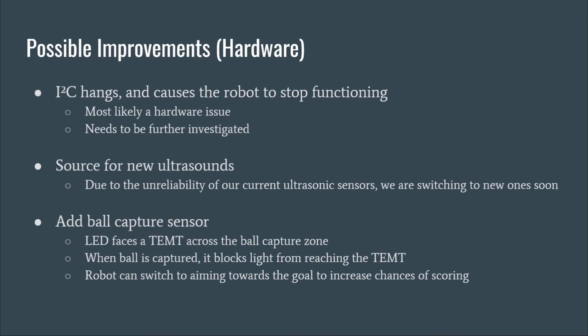There are a few hardware improvements we would like to make. The I2C bus sometimes hangs during testing, which may be due to barely working hardware. We are also searching for better ultrasounds that are more stable and have a longer range for better localization. We plan to add a sensor for detecting ball captures rather than relying on ball intensity alone.